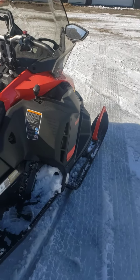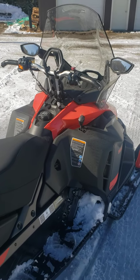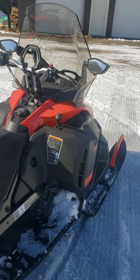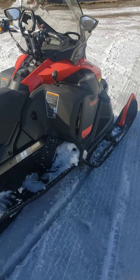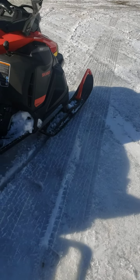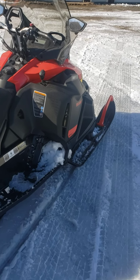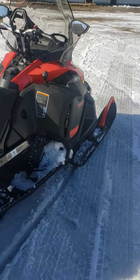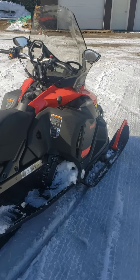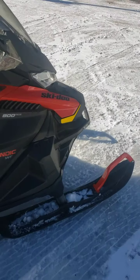Honestly, that's the only thing wrong with it. The transmission is awesome. I don't generally like push-button reverse, but this one seems super slick and flawless — I used it about 30 times today and it didn't miss a beat. I do have the wider ski skins to go on the front, those will be put on. We'll be doing all our own maintenance on this, and the four-stroke is nice for that — just oil changes once a year, pretty much a gas-and-go machine.